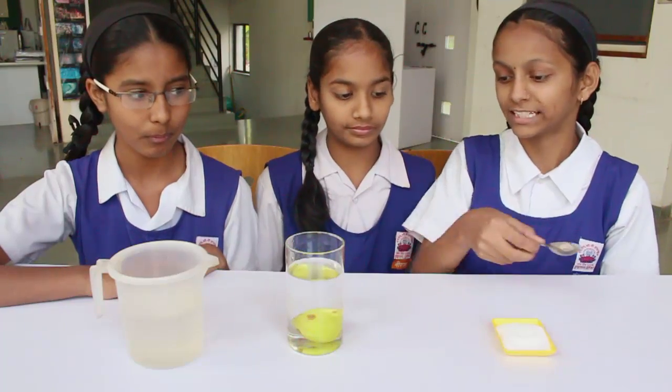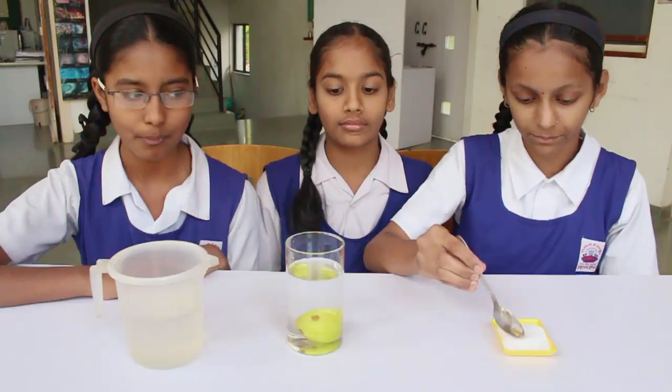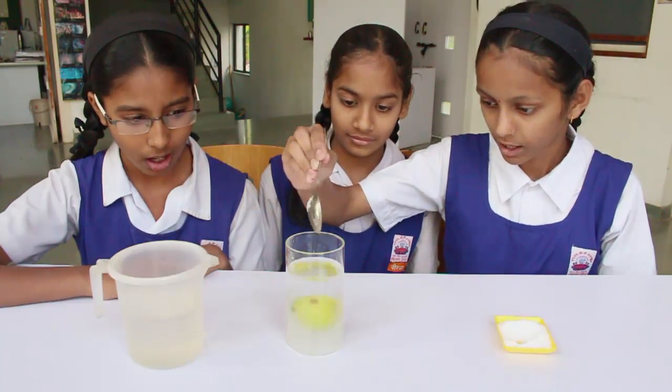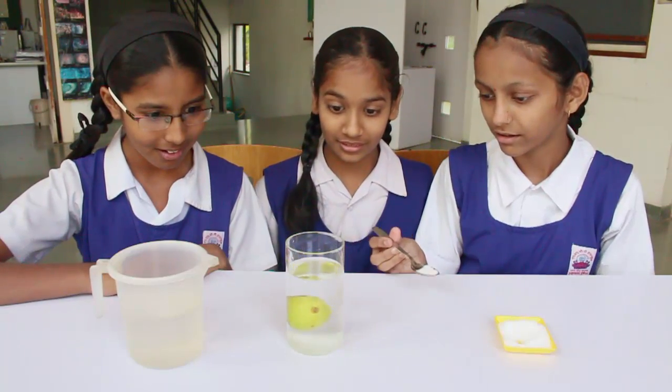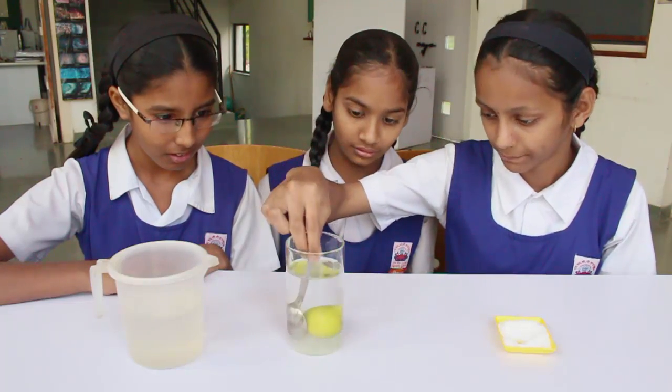Now add some salt to the water and stir it up. The salty solution or brine would have a higher density and therefore the lemon will float.